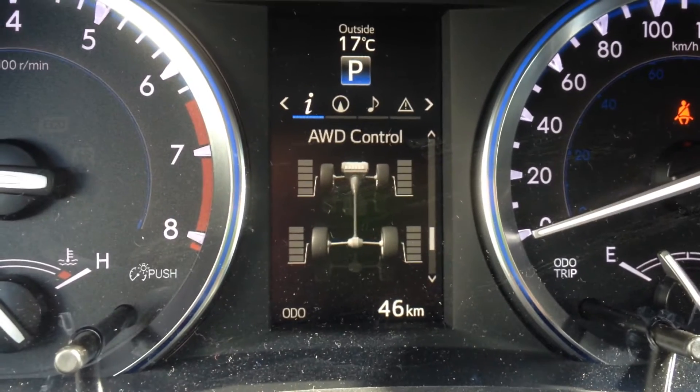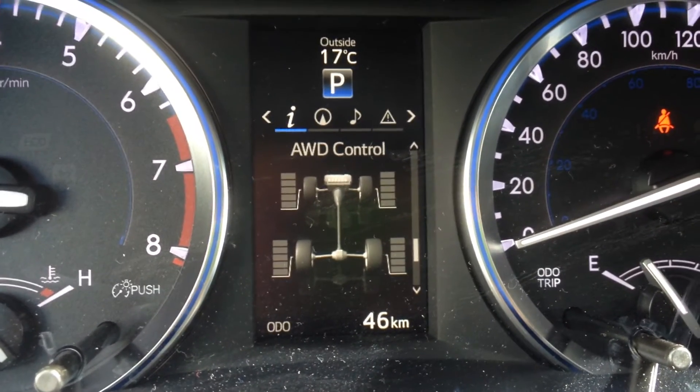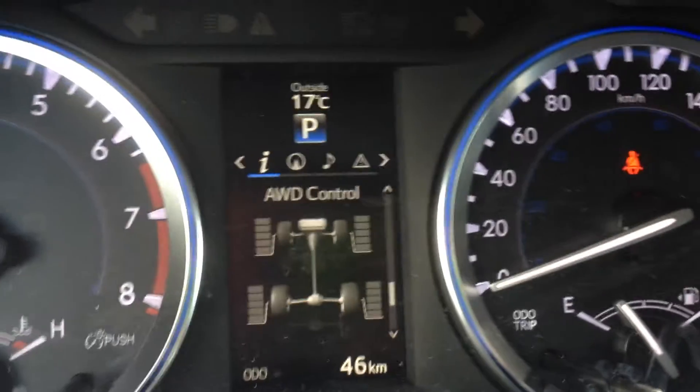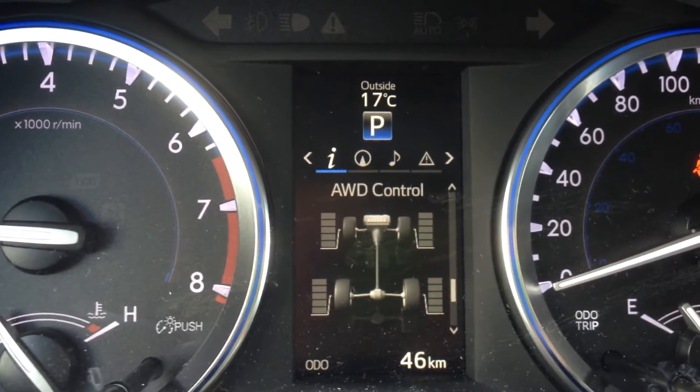Really cool is there's an all-wheel drive control. This actually shows you that it's an intuitive all-wheel drive — it's going to be saving your fuel economy by using front wheel drive and then engaging the rear wheels when you need. Even on a nice day like today it will send power to the back wheels to keep the vehicle on the path of intention.